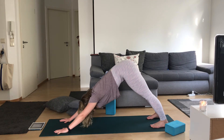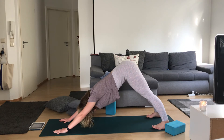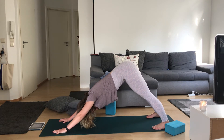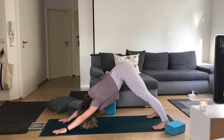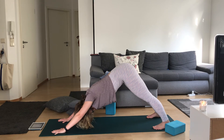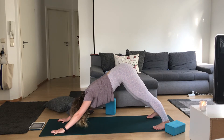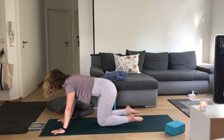Breathe into those calves, maybe your feet or ankles. When you're ready, gently bring your knees to the mat and sit on those heels.